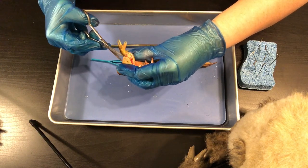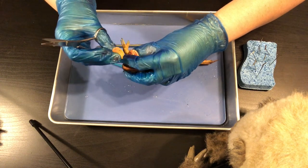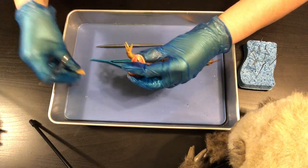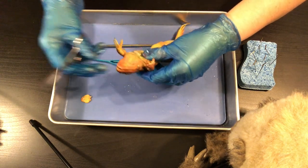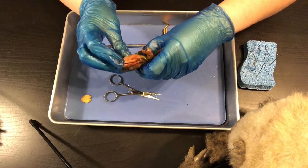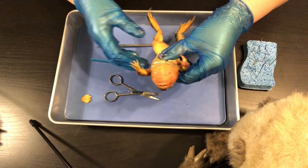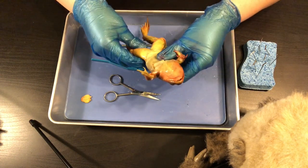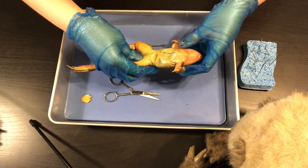I cut the tongue out. I didn't bring an organ sheet with me, but you will have an organ sheet so you can put the tongue on there. Once I've done that — looked at the inside of the mouth, the outside, the feet, and everything — I'm ready to start pinning my frog down.